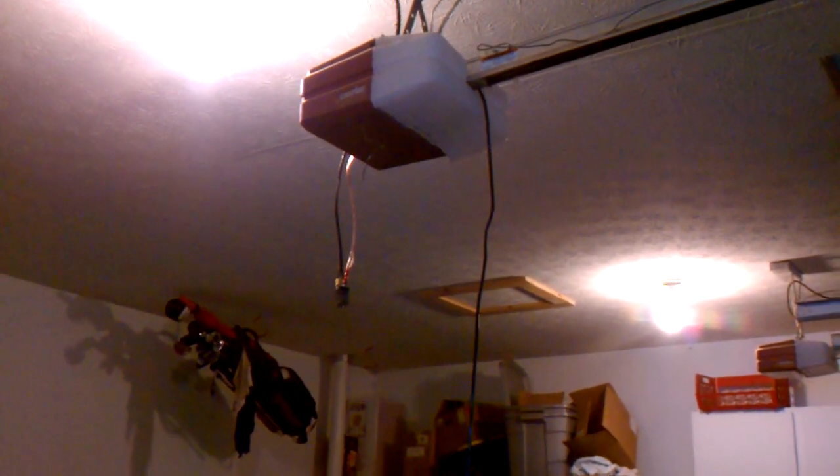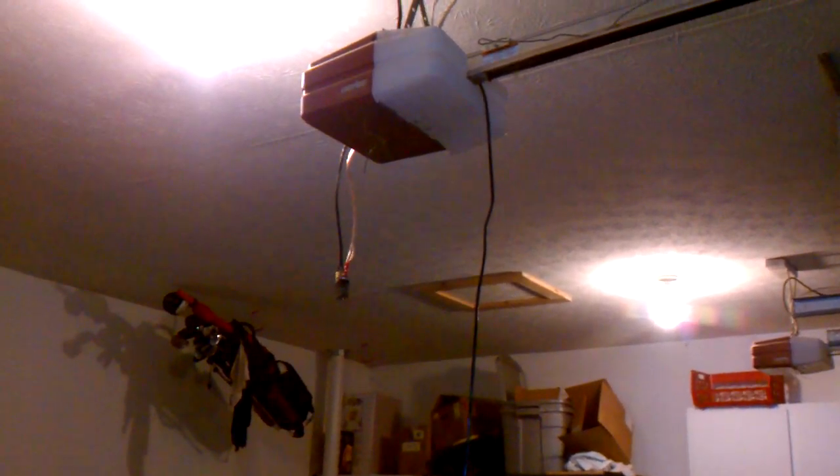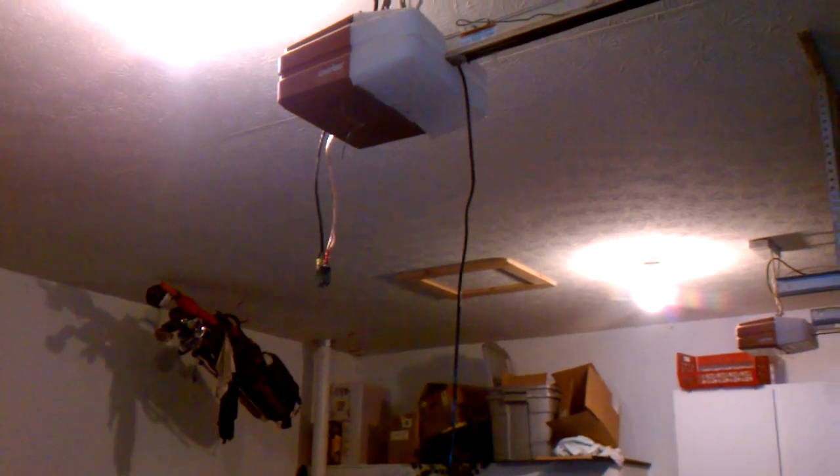Hello, I'm going to show you how I automated my existing garage door opener with Z-Wave and a Vera 3 unit, without having to modify the actual existing garage door opener itself, or do anything fancy or expensive.